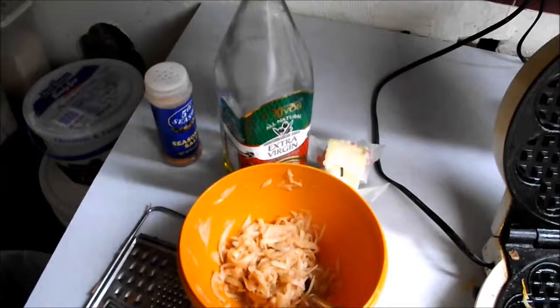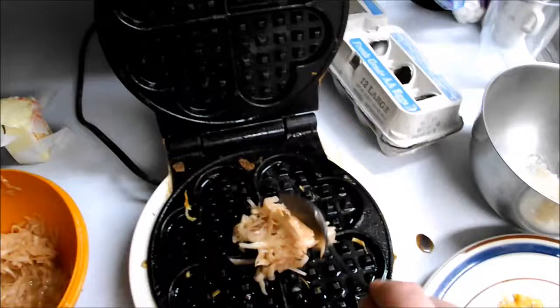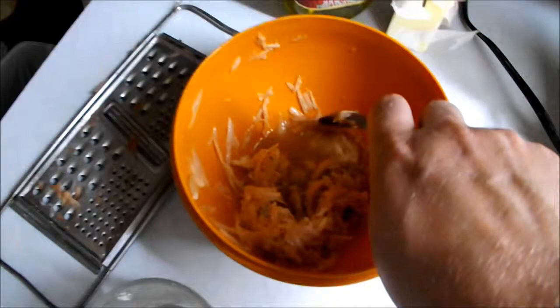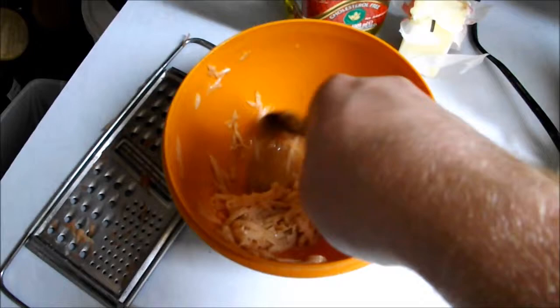Let's start by throwing some grated potato into your waffle iron. It depends on your waffle iron how much potato it will take, but you just kind of have to learn your waffle iron's potato capacity.